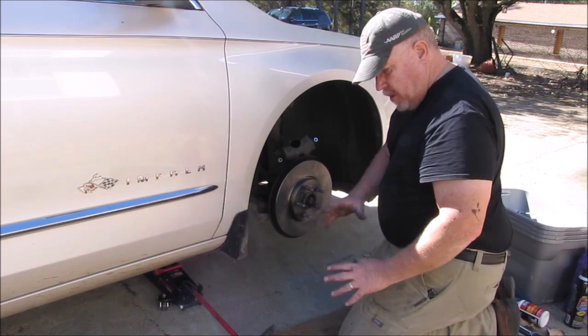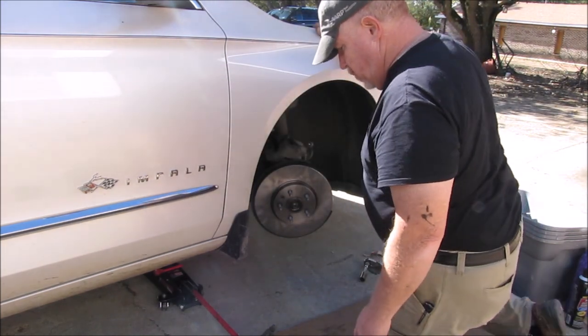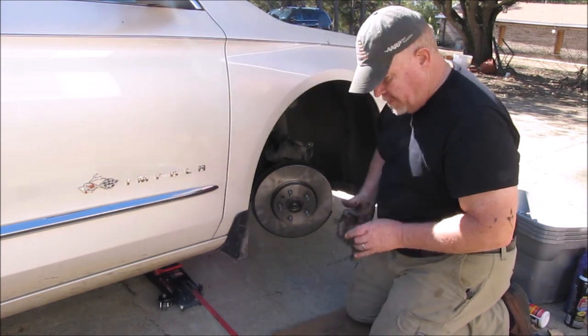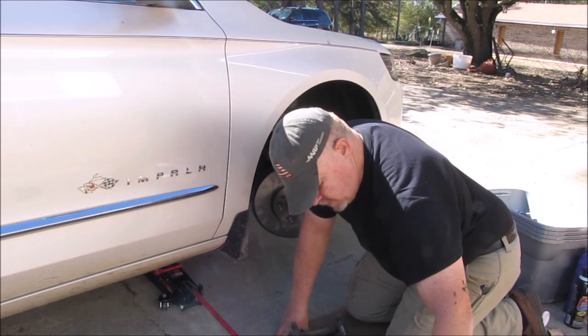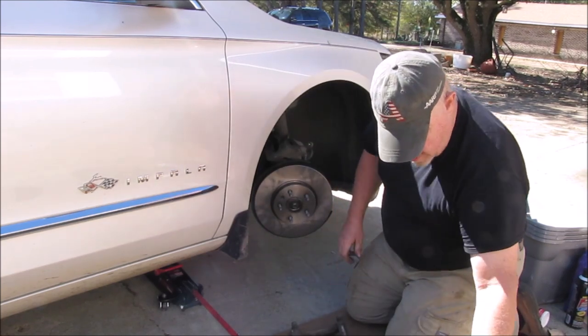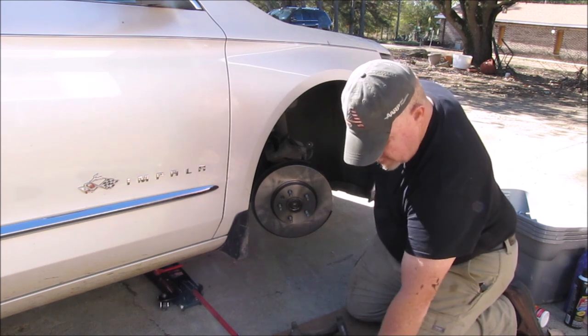I'm going to turn the wheel back so I can start assembling things. The main reason I keep turning the wheel is it just makes it a little easier to reach everything. You don't have to do that, but in my opinion it helps — so that's up to you.